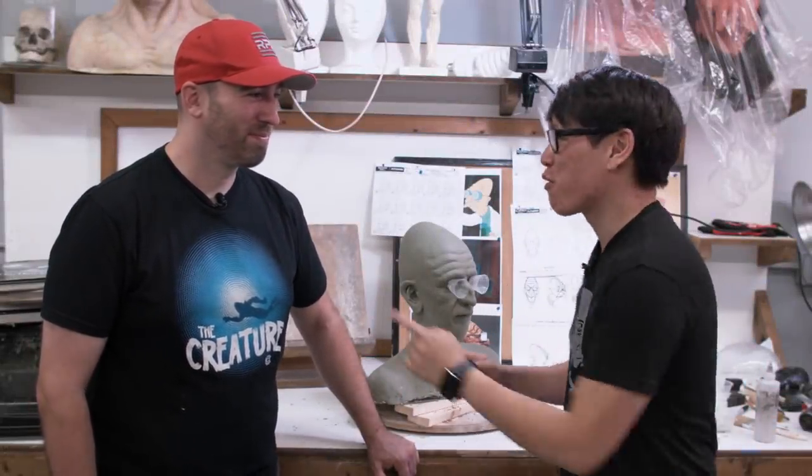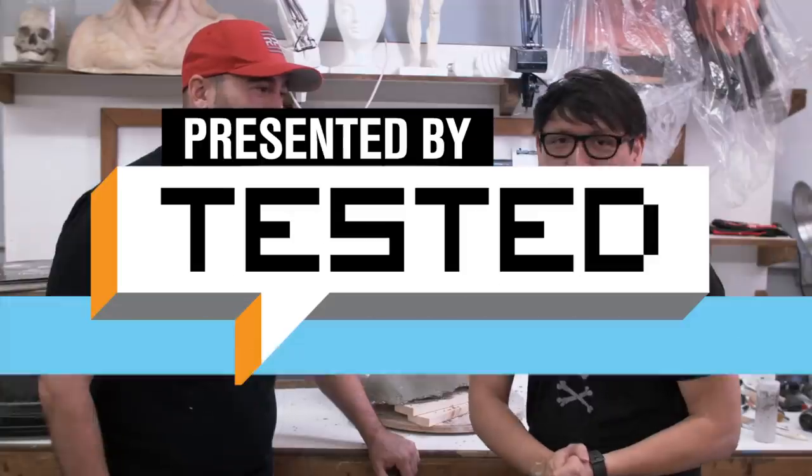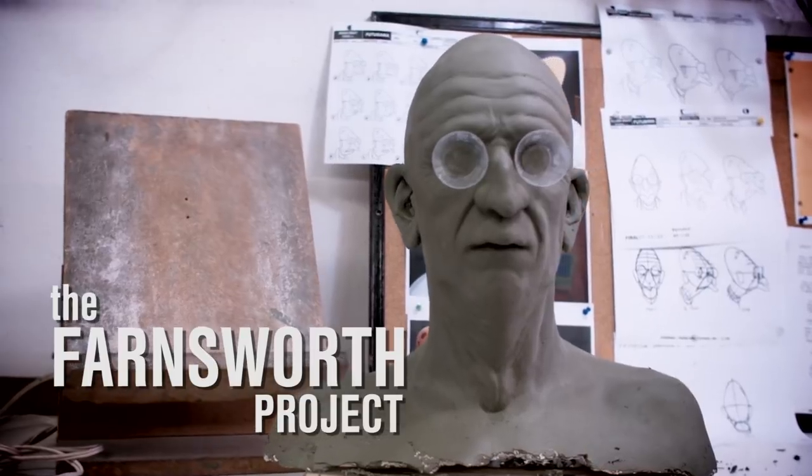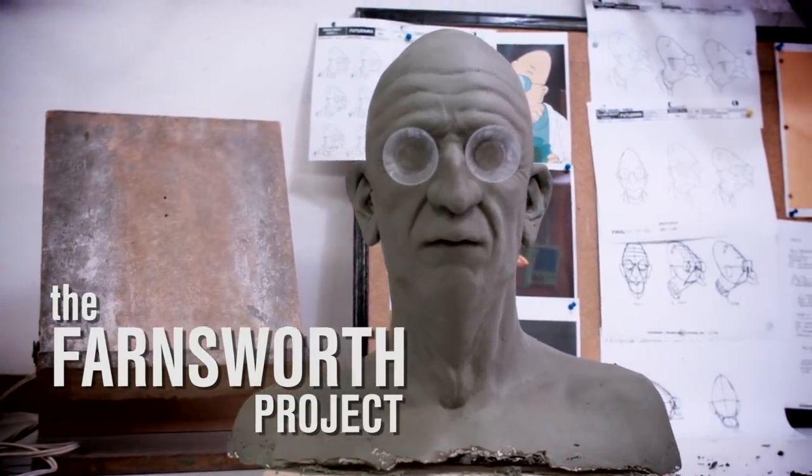Good news everyone! It's Norm from Tested with Frank Ippolito. We have another video brought to you by Tested Premium members. It's an amazing project. Frank, do you want to unveil it? It's the Farnsworth project. Of course it's the Farnsworth project.